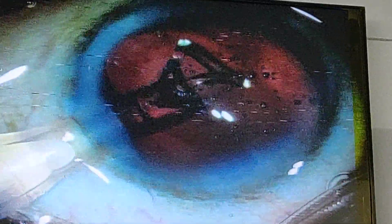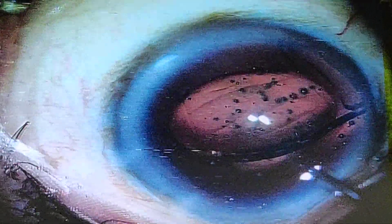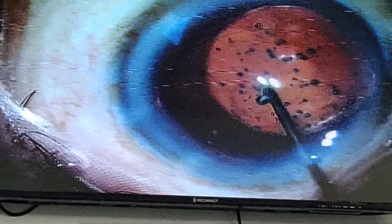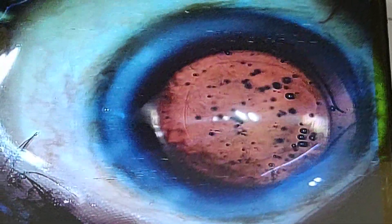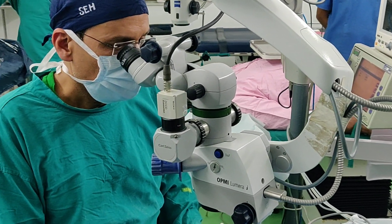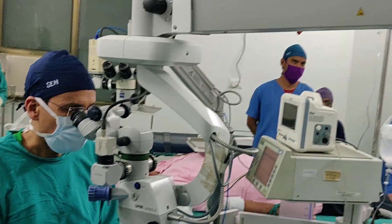We are going to insert the lens now. You can see how nicely the lens is coming through, and this is the perfect centration of the lens. This is the intraocular lens now placed inside the eye. I am removing the viscoelastic, and you can see I am removing the viscoelastic from behind the lens.